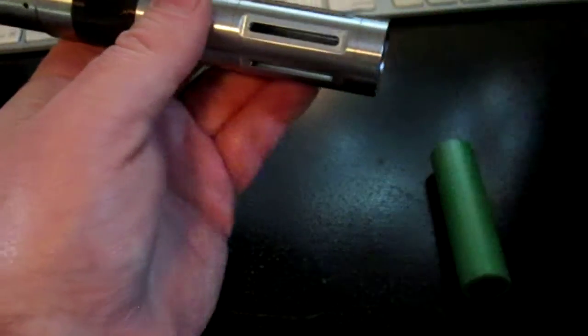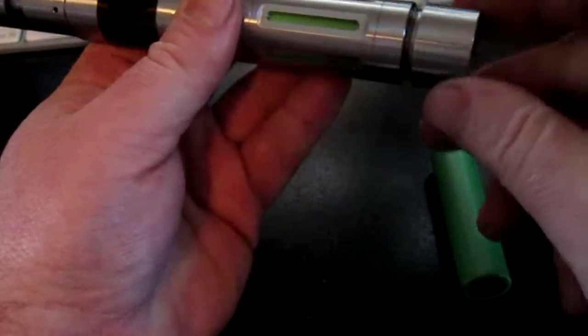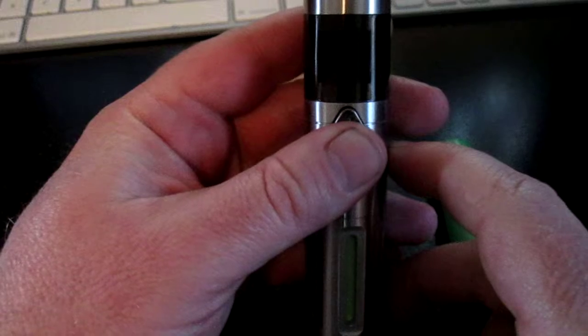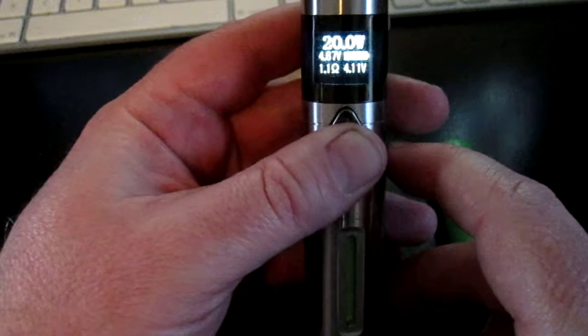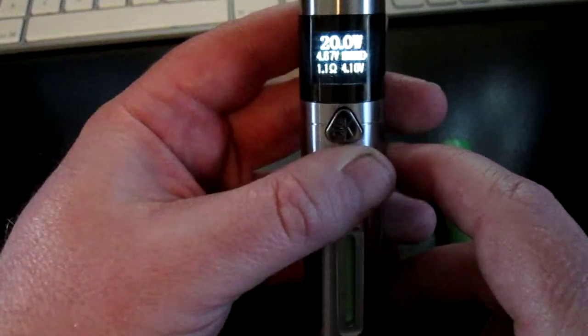And now the Panasonic CGR. There we go, 4.22 volts, and it drops to 3.46 volts under a 20 watt load.